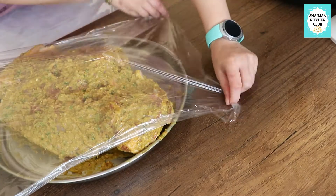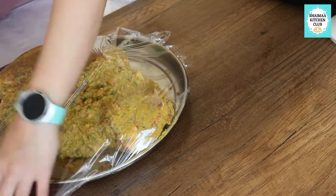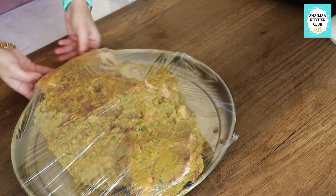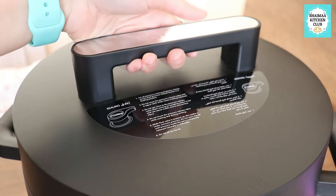If you do both - the stabbing technique and a longer marination time - you will have the maximum flavor. Now I'm covering it with cling film and putting it in the refrigerator for three hours, which is what I did. You can put it all the way to 20 hours, or make it a day ahead.